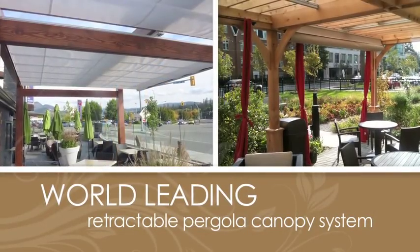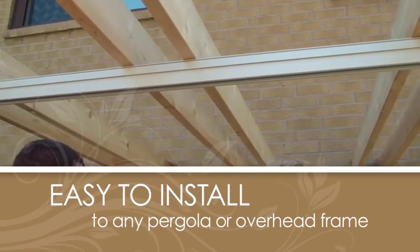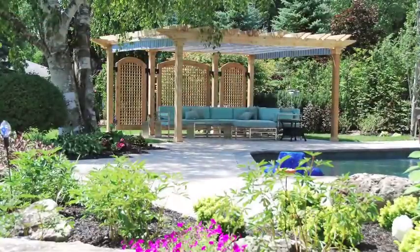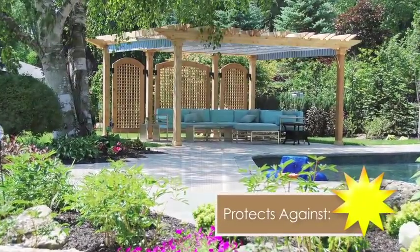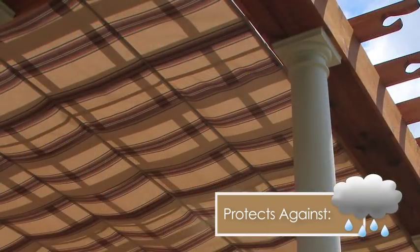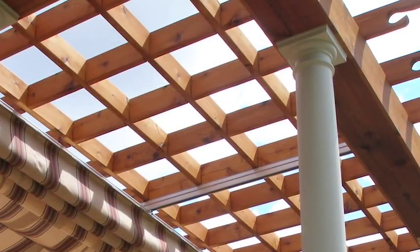ShadeFX is the world's leading retractable pergola canopy system, and in this brief presentation we're going to show you just how easy it is to install to any pergola or overhead frame. Only ShadeFX is designed to protect large outdoor living areas from the sun and the rain, while allowing you to easily retract the canopy to enjoy open sky on those perfect days.